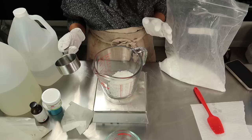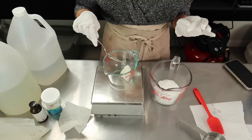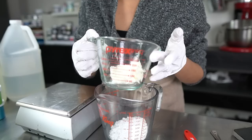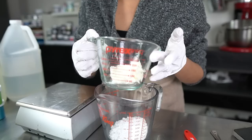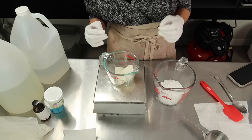Next we're going to measure out our butters — this is where the butter portion comes in. There is a higher amount of butters in this recipe than there would be in a traditional lotion, which gives it a nice fluffy consistency. My butters today are shea butter and cocoa butter. Shea butter is amazing in creams — moisturizing and doesn't clog pores. Cocoa butter is a nice stiff butter that adds body to your cream and is also fast-absorbing.